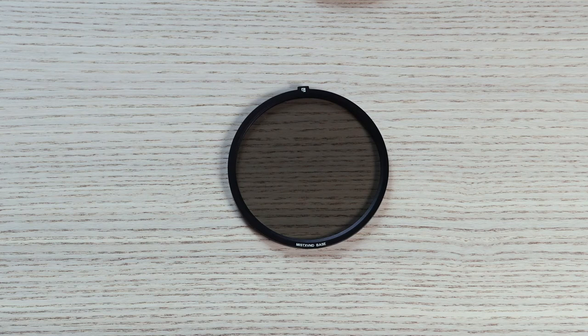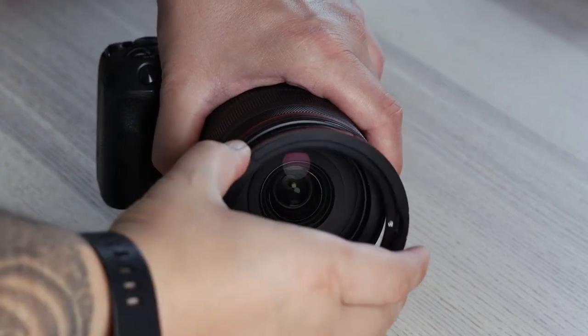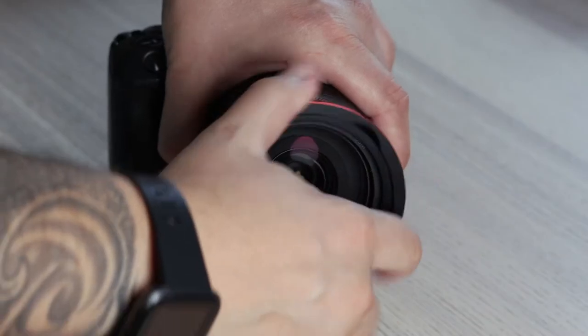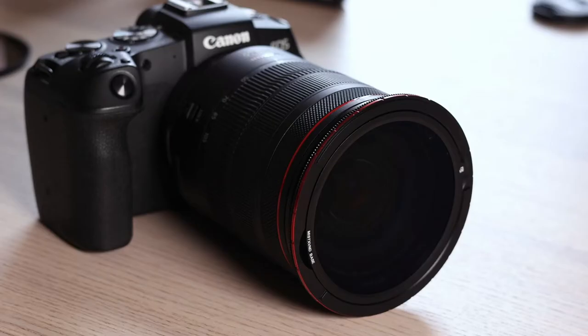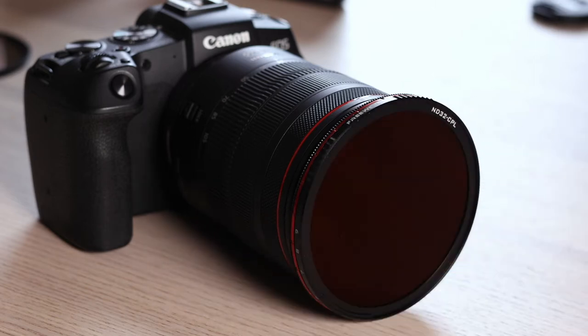I'm going to tell you more about the mist filter in a moment, but first you might be wondering how the filters actually magnetically connect to your lens. In the filter kit you get a magnetic base which connects to your lens thread. Then the filters simply pop straight on like this, and you can even stack them — putting one ND filter on top of the other and vice versa.